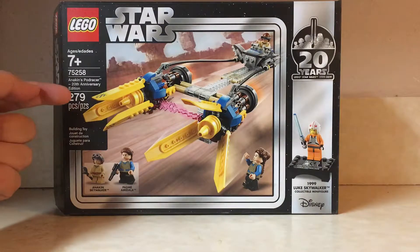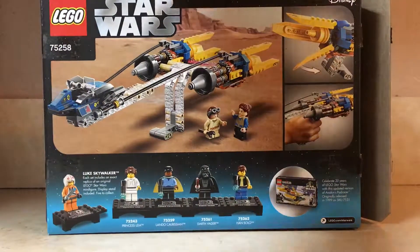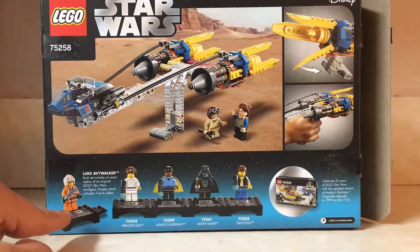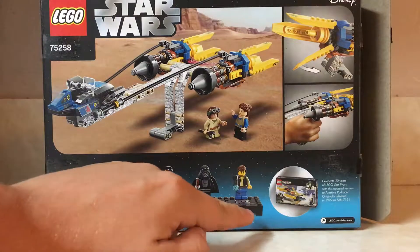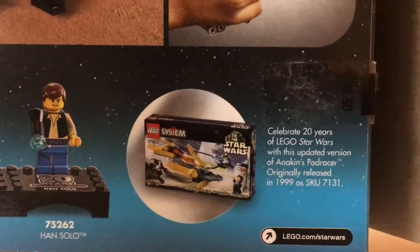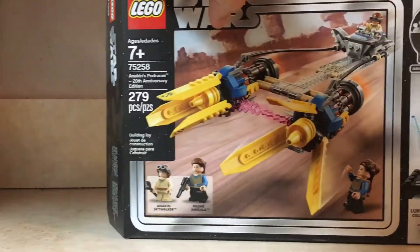This set has 279 pieces, 2 minifigures, and retailed for $29.99. If we take a look at the back of the box, we can see the set in its full glorious display, along with some of the action features that come with it. Down here at the bottom, we can see that it includes the 20th Anniversary Luke Skywalker minifigure, as well as other minifigures coming in this line of 20th Anniversary sets, as well as the set from 1999 this one is based off of, which we will be taking a look at at a later time. Now let's get to those minifigures and give them a look.